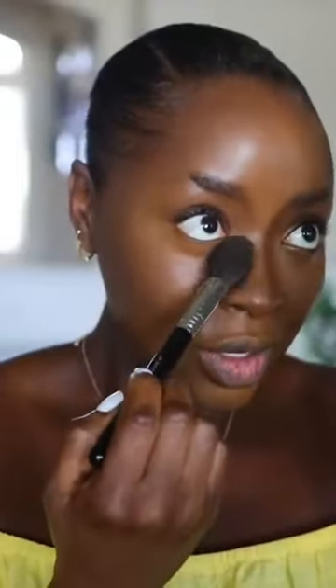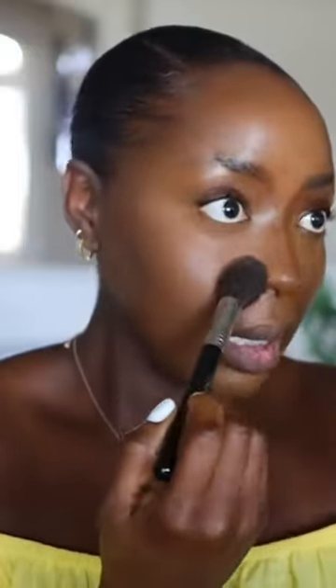This looks good. Side of the nose — you definitely wanna get all that. Don't let the side of your nose be all creased up looking crazy, okay?